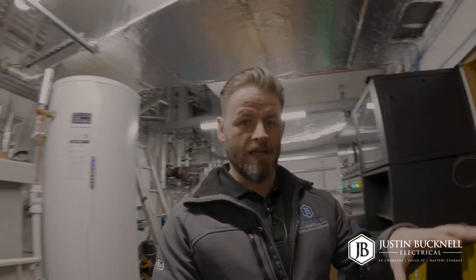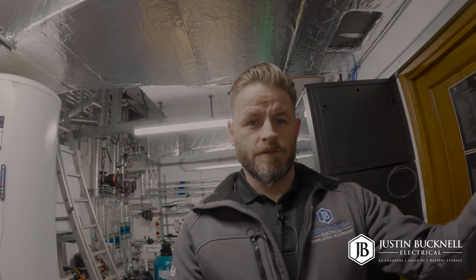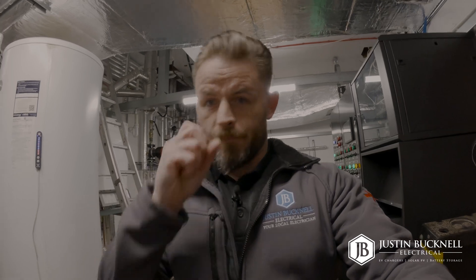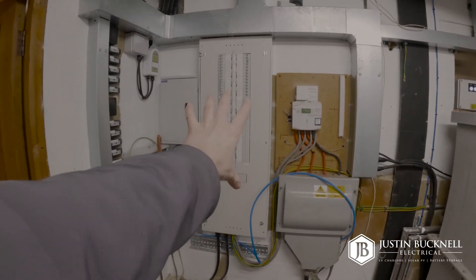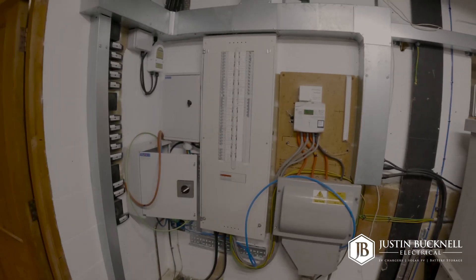We are now in the plan room and this is where all the work is going to take place to install the batteries, the gateway, and do all the electrical work associated with that. We've been doing some prep work here yesterday, because otherwise it would have been a very full-on day. This is the existing distribution board for the property, which currently powers all the circuits around the whole house.